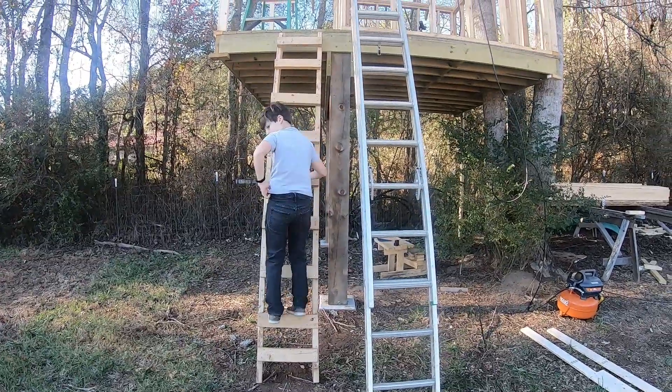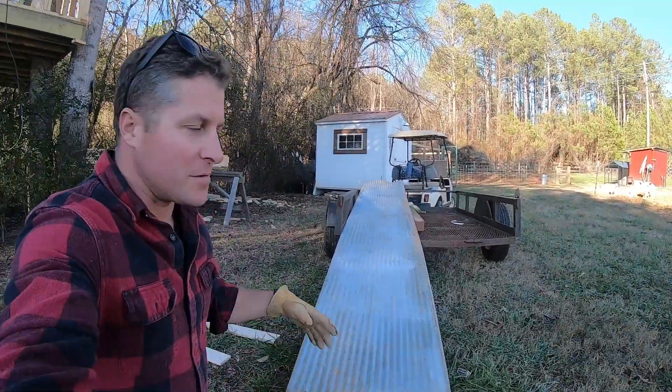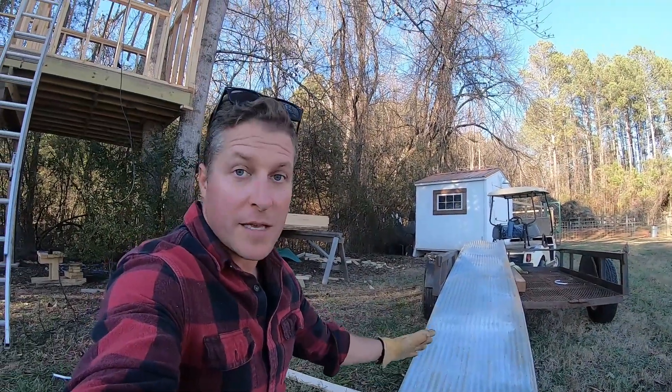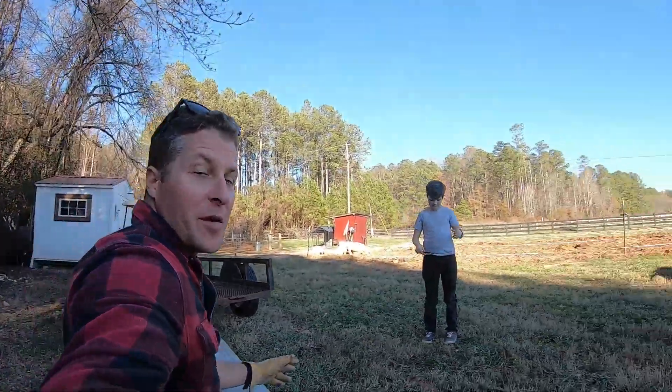We got all the purlins up on the roof. Here's our tin — we're using the washboard style. I found this on the street; it was used, pulled off a chicken house. So we're going to get this cut to length, get the tin up on the roof, and hopefully get this thing covered up and out of the weather.